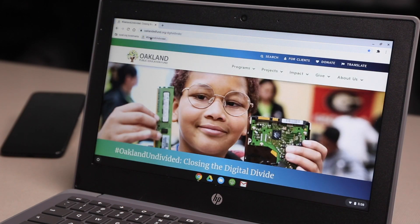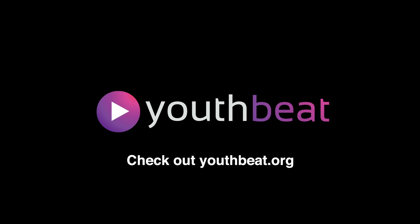Congratulations! You have now connected your Chromebook to the portable hotspot on your Sprint 1 million smartphone. If you're interested in free digital media classes, check out youthbeat.org.